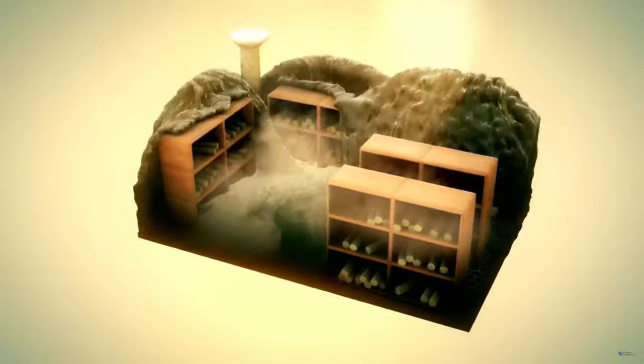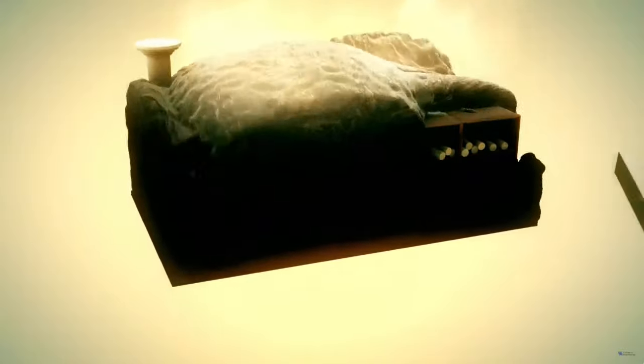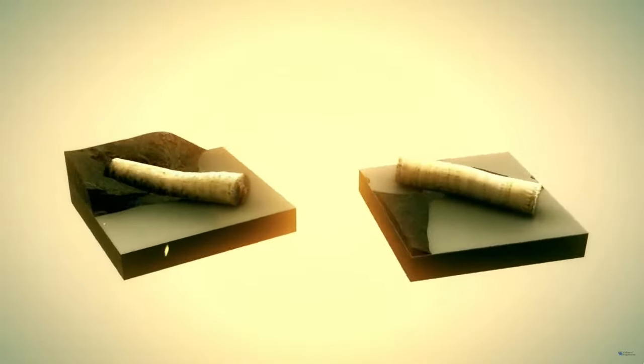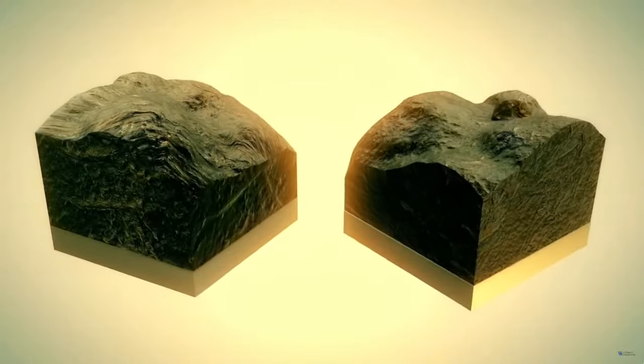The papyrus scrolls are deformed by the force of the mud and carbonized in the heat. They shrink, they blister, and some of the layers fray apart internally, becoming fragile and thinner.